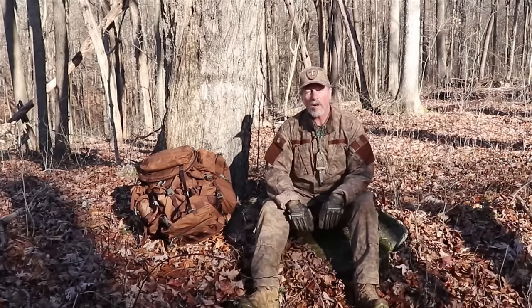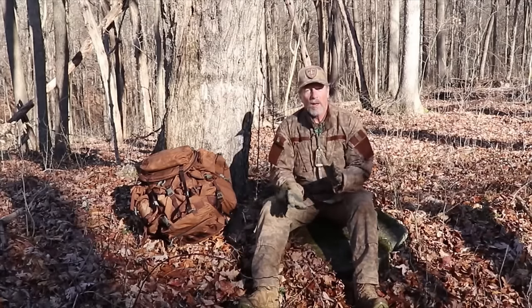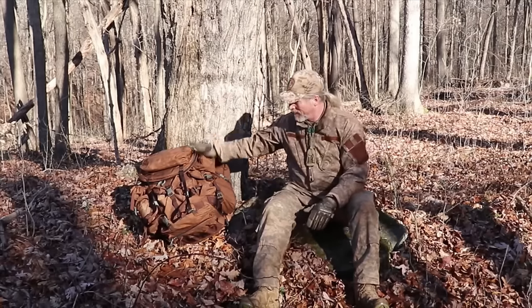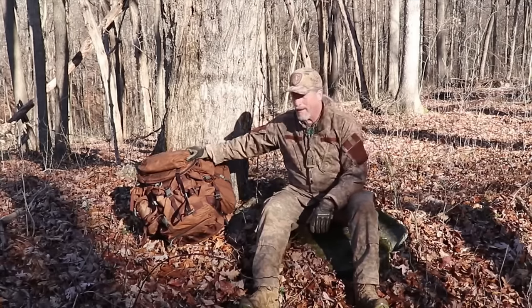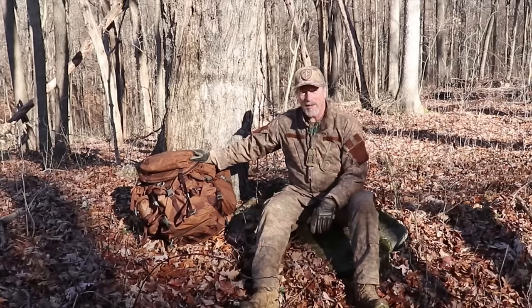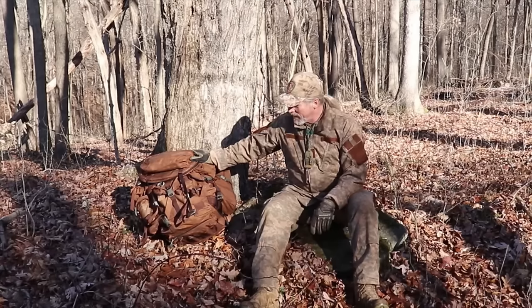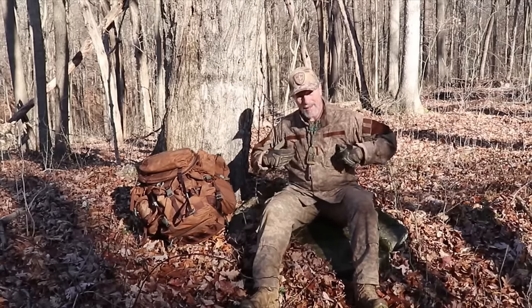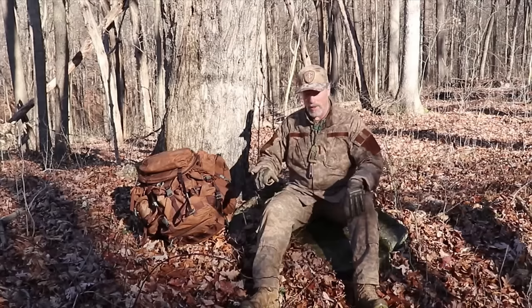Well, howdy folks. Welcome back to Moondockery. A little over a year ago, I tried my hand at walnut dyeing heavy-duty nylon USGI surplus equipment. And, as you can see, it didn't turn out as well as my ACUs that were originally UCP.